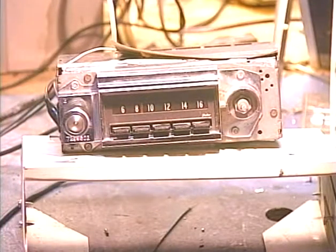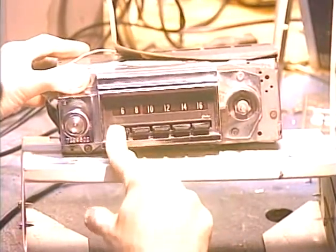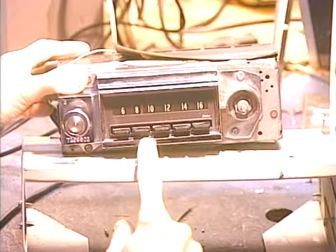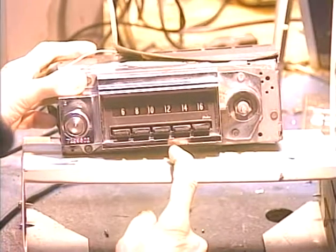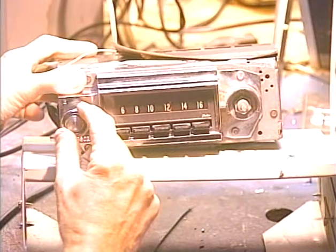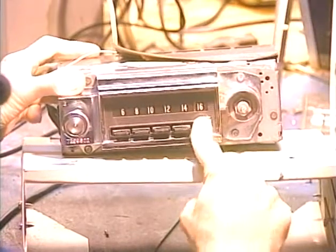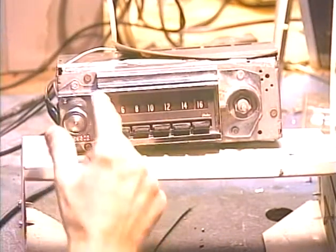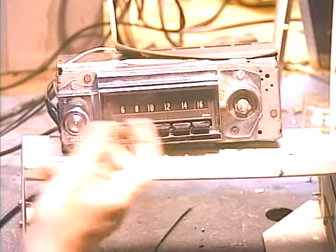I'm only running through this once. You'll only hear this on the left side to remind us that this is a mono radio and not to expect stereo reproduction. Running through the push buttons now — this is obviously FM program material, and that is definitely FM material.